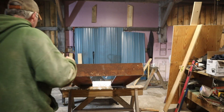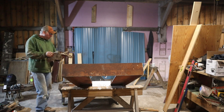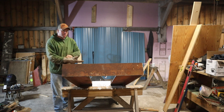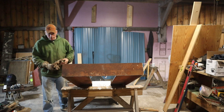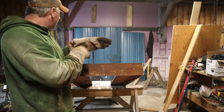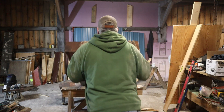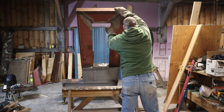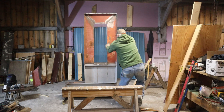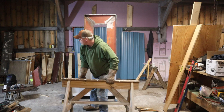All right, let's stand it up here. This thing's getting a little heavier with every piece of steel. Fortunately, hopefully we don't have to do too many more tips and all that. As I get some weight on the bottom of this thing, it'll actually be pretty easy to manage. There we go — perfect. Let's get a little rest and do some discussion.